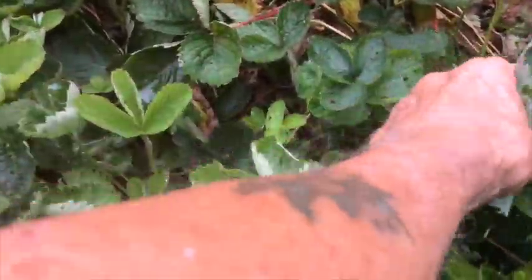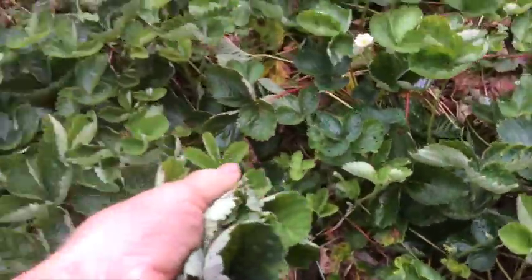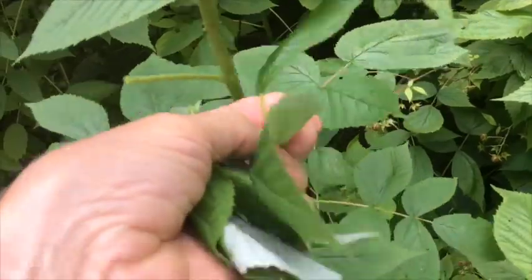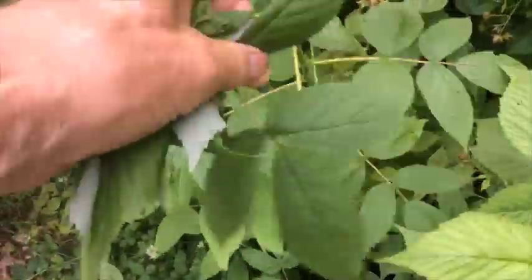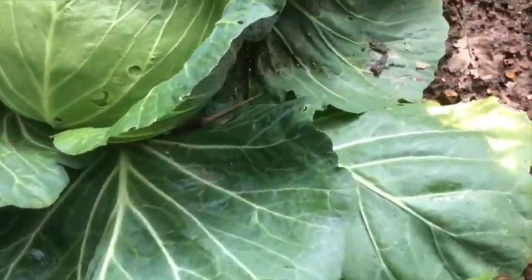Here we are picking our strawberry leaves, and now the raspberry leaves. Next, the dandelion leaves, then a cabbage leaf.